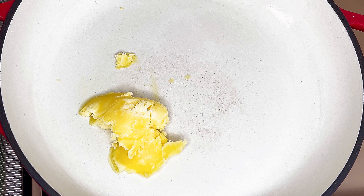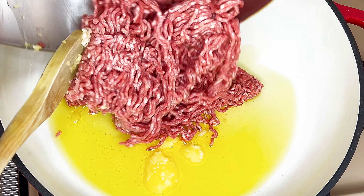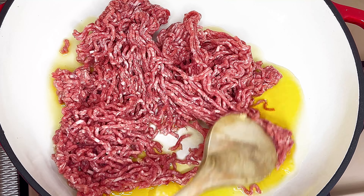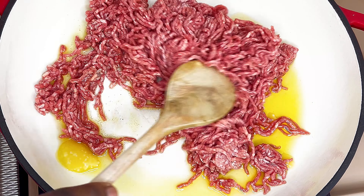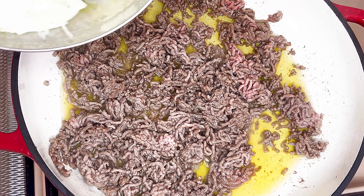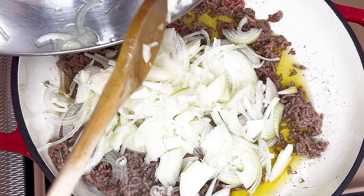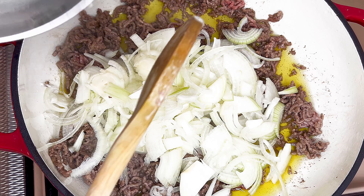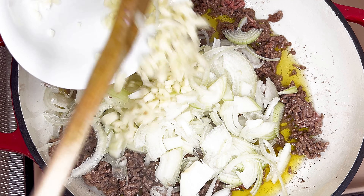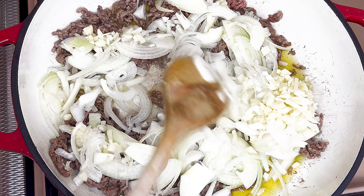To a saucepan add ghee. Once melted, add minced meat and sauté until it is brown. Once browned, add sliced onions and chopped garlic. Sauté until golden brown.